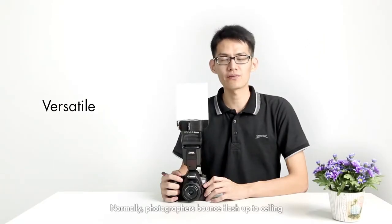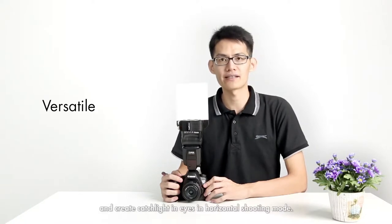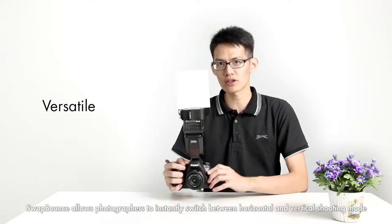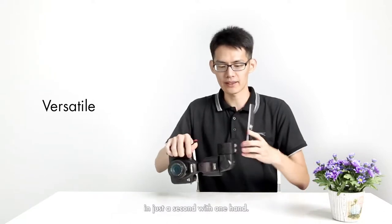Normally, a photographer bounces flash up to the ceiling and adds a blue flash to remove harsh shadows and grey catchlight. Sweat bows allow photographers to instantly switch between horizontal shooting mode and vertical shooting mode in just a second, with one hand.